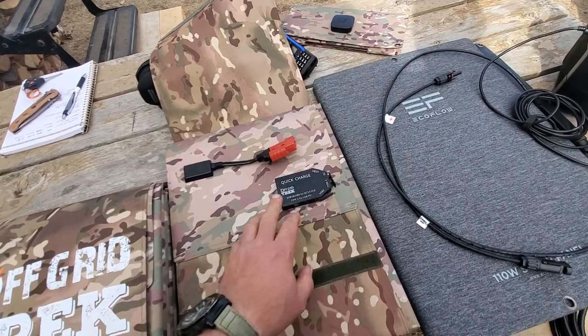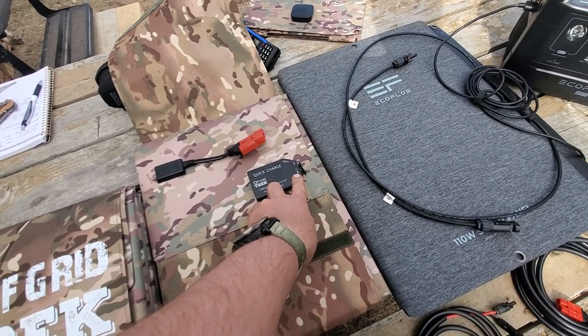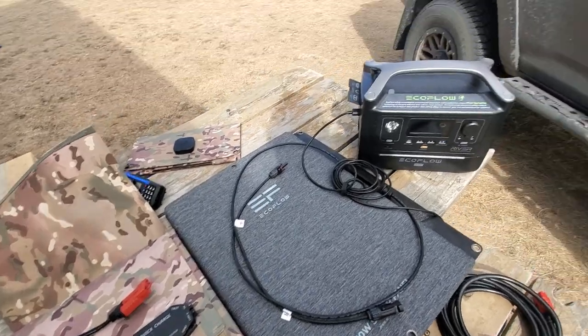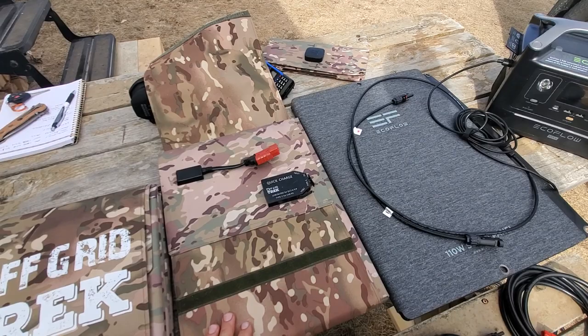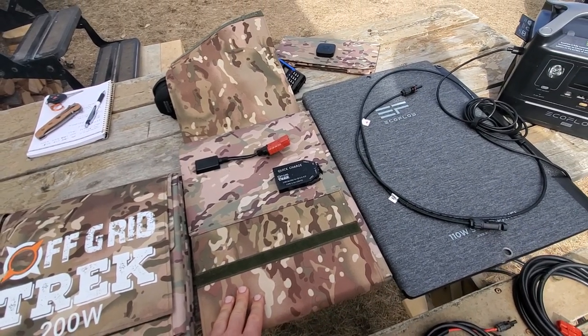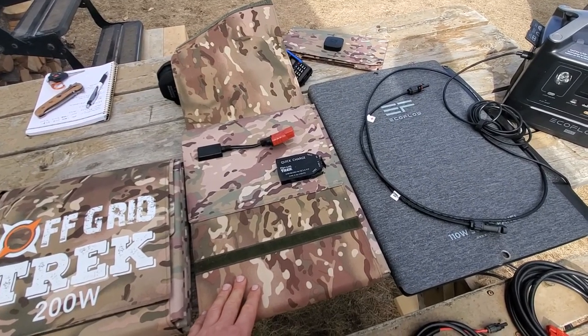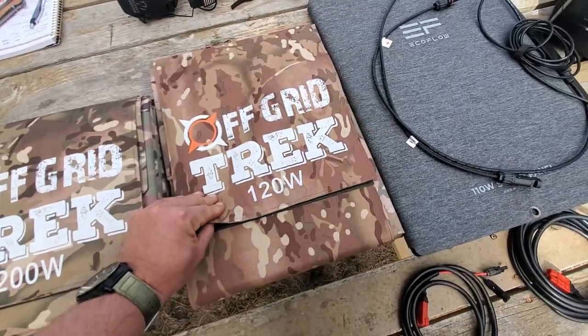With all of our solar blankets, we also offer a quick charge option — there is USB Type-C as well as two USB-A ports. So if you don't want to use a solar generator, you can literally just lay this on the ground and charge your phone, iPad, MacBook, or any device that works off USB or USB Type-C, which is quite handy.